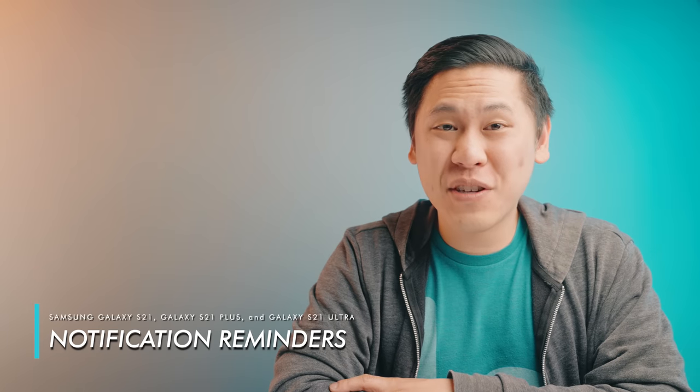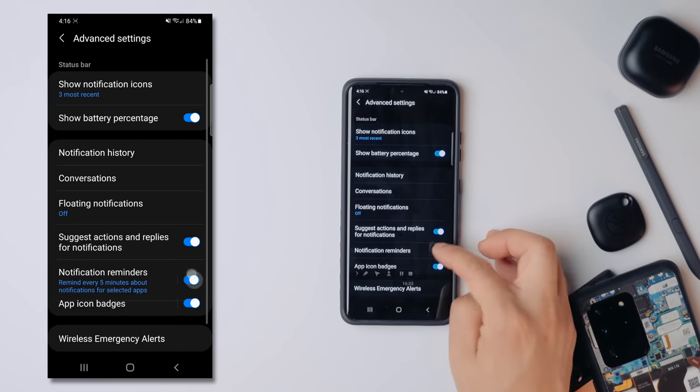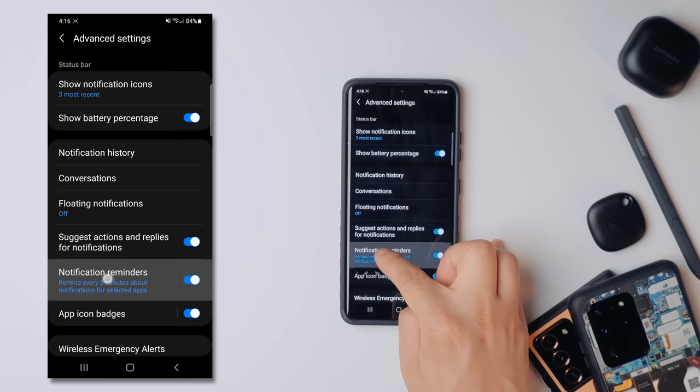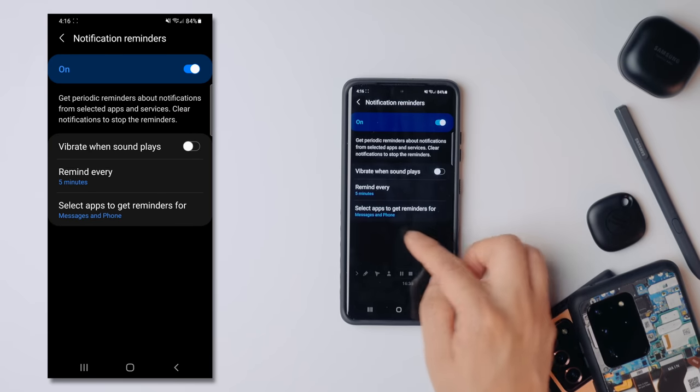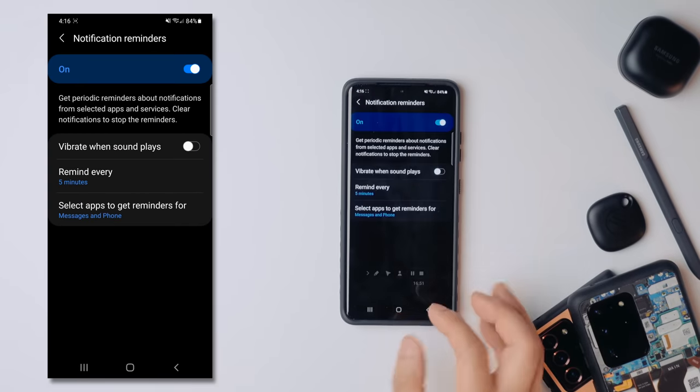Along with that is the option of having notification reminders. Maybe you're working on something and you just need to snooze a notification for a little bit and have it come back to you. Scroll down a little bit and you'll see Notification Reminders. Toggle it on and then actually click on the menu itself — you'll be able to choose which apps you get reminders for and choose a whole bunch of different settings according to your needs.